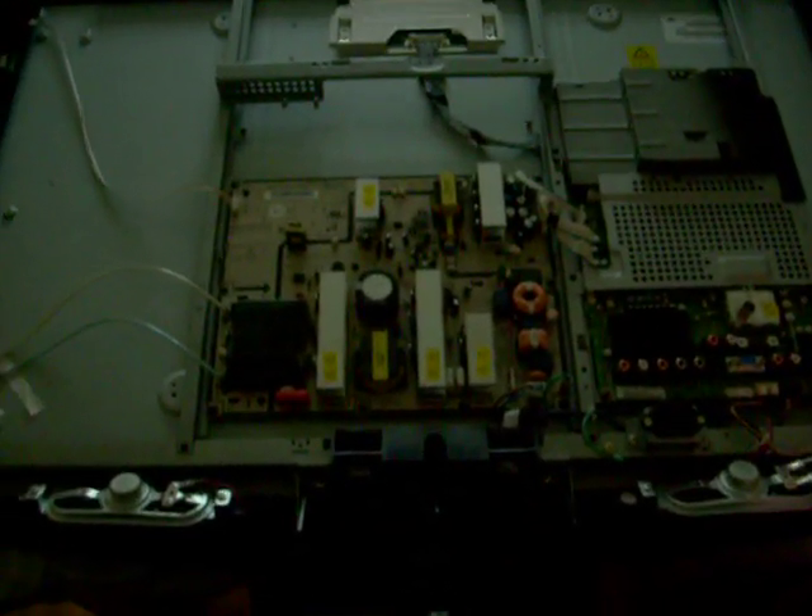This is my TV with the back off, and here are the suspects. These capacitors are kind of difficult to focus on, but there are little black dots on them that indicate they're blowing, and these need to be replaced.